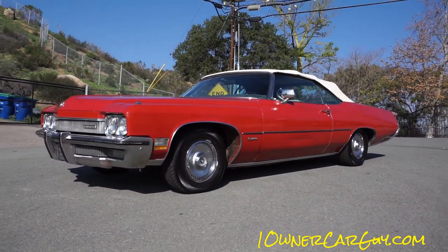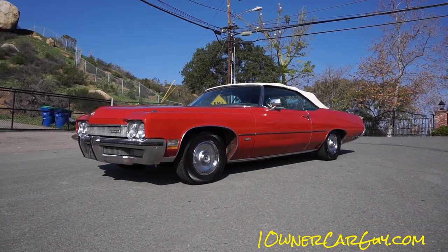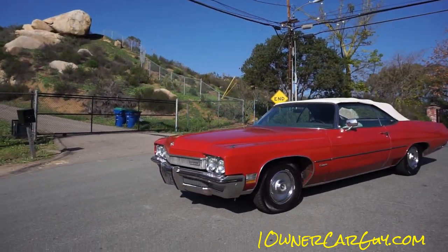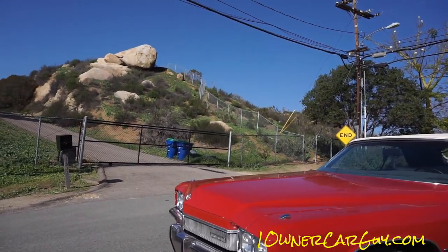This is just an absolutely beautiful car. So with that in mind, I'm going to give you the twice around, go up close and all that. I'm going to show you underneath it right now first off — let's look underneath, let's see what's all there.